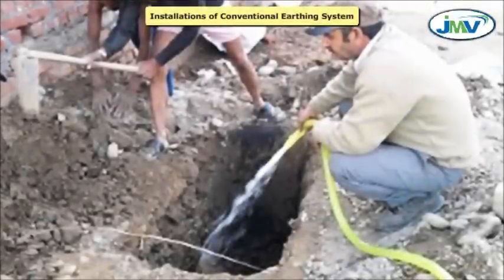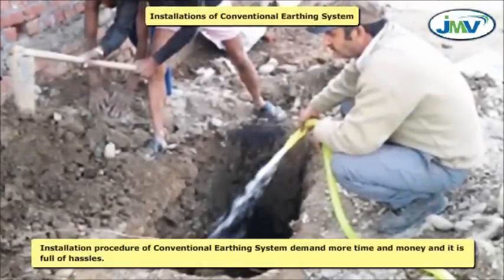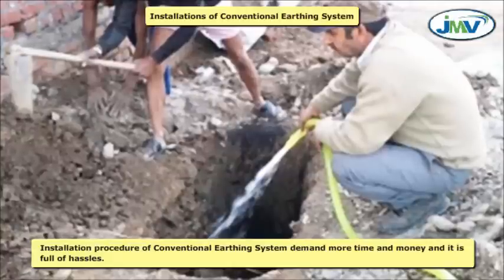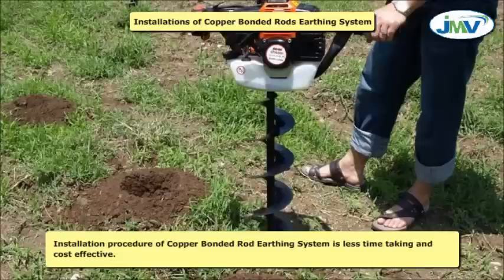Installation: The installation procedure of conventional earthing systems demands more time and money and is full of hassles. The installation procedure of copper bonded rod earthing systems is less time-consuming and cost-effective.